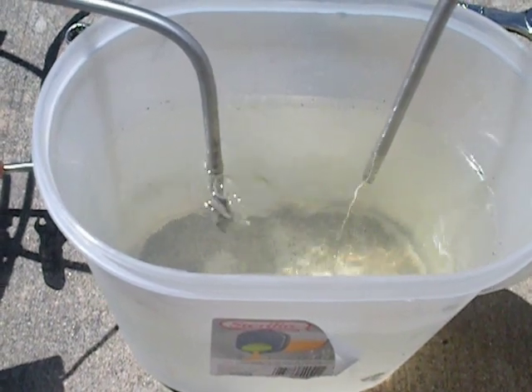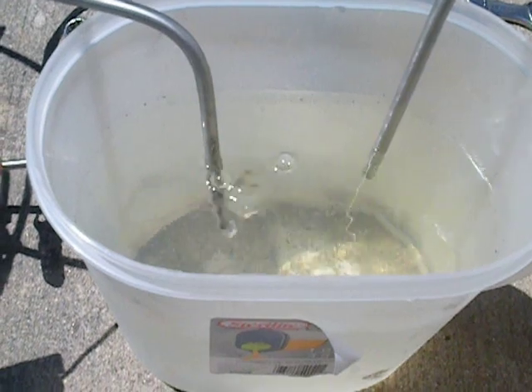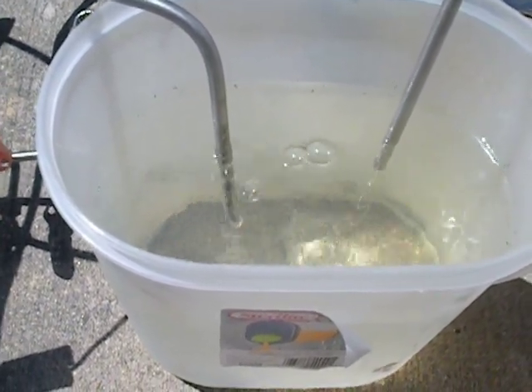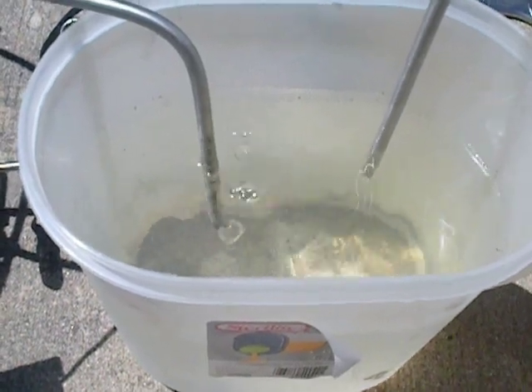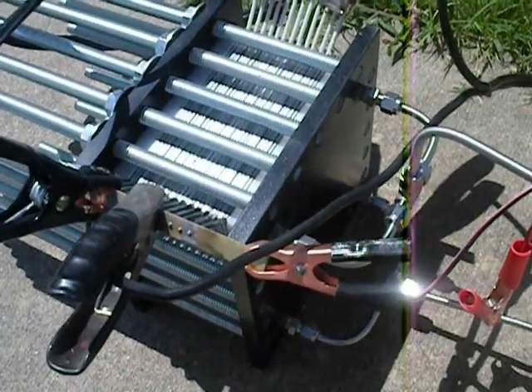Just started this cleaning process about five minutes ago. So far there is only distilled water and all the junk that is being cleaned out of the plate and cell assembly, which is right here.